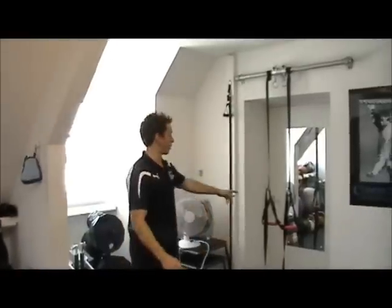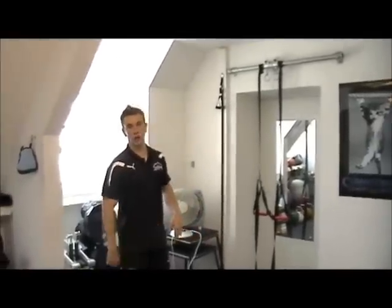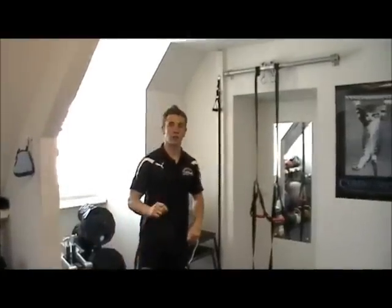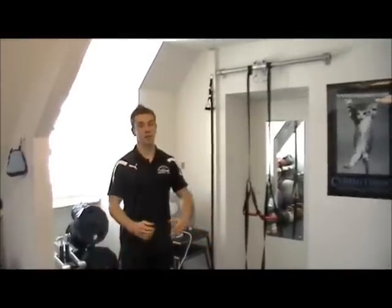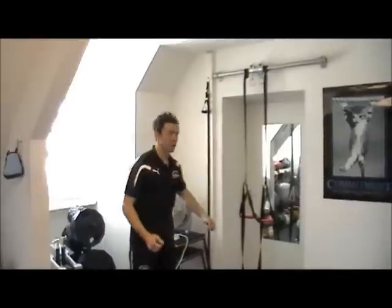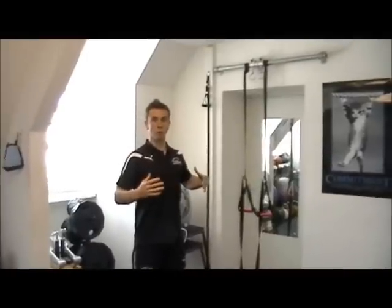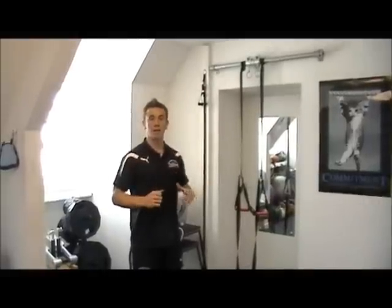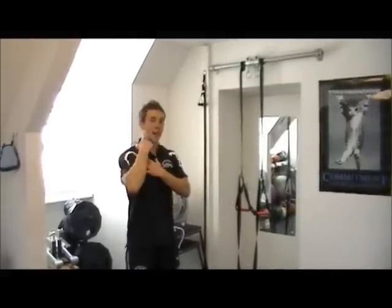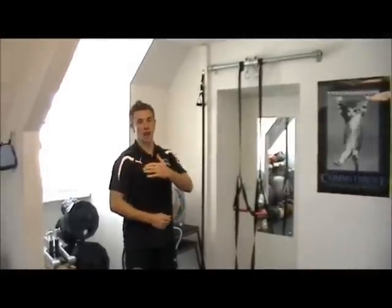The first exercise I want to show you is a recline row using the jungle gym here. There's also a z-trainer — I'll pop a link at the end of this video to the z-trainer, so if any of you want to have a look at them, they're a fantastic bit of kit. This is really good for opening up the chest, squeezing the shoulder blades together, working on that open posture, keeping the shoulder blades retracted, stopping that scapular winging, and also the shoulder pain and neck pain that a lot of you will get from tight deltoids and chest.